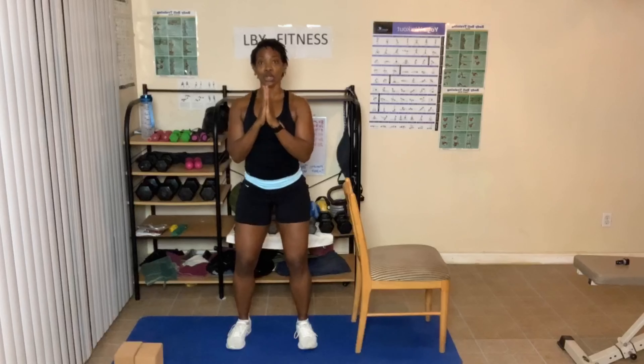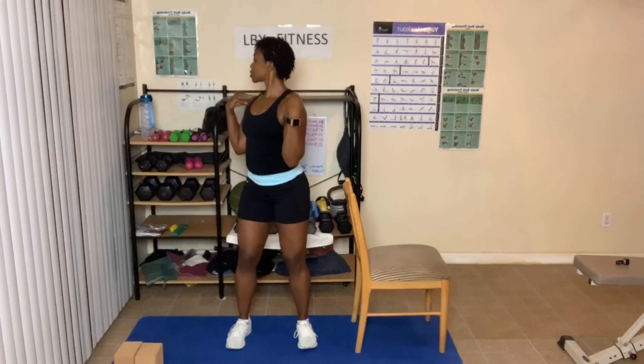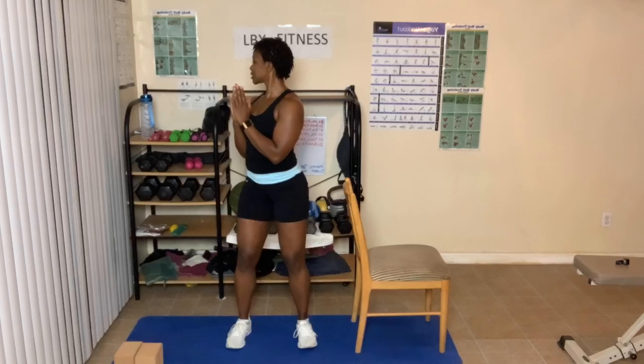Pay attention to your body. Turn if you can — turn just your upper body. Shoulders stay down, not up near your ears. Breathe in and out. Your shoulders should not be close to your ears. To the center.